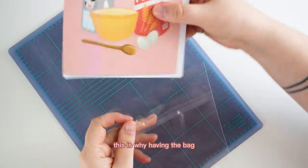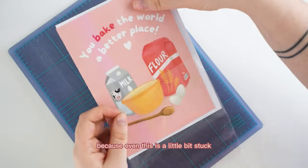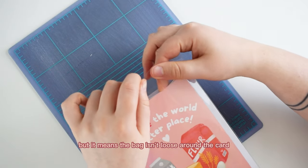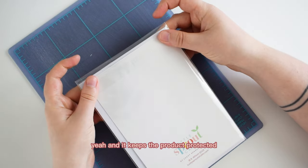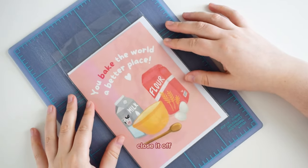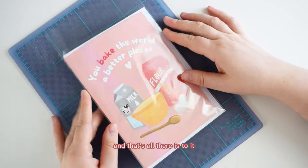Having a bag that is slightly bigger than the envelope is really important — even this is a little snug, but it means the bag isn't loose around the card, which looks good presentation-wise when customers are handling them. It keeps the product protected so it's not moving around inside the bag. Then you just pull the strip, close it off, put a price tag on it, and that's all there is to it.